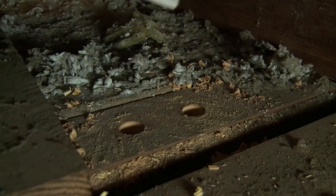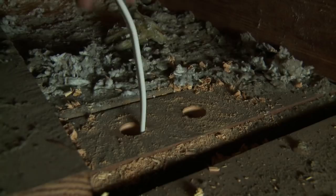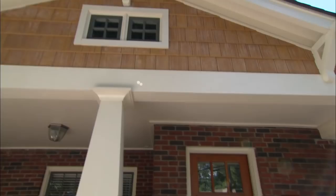We're going to drop the Romex in the hole now. Now we're going to staple this wire in place. Now we're going to fire caulk the holes. We have finished in the attic — we've got the wire fished down the wall.